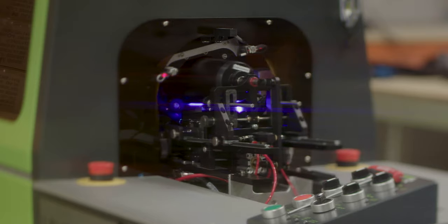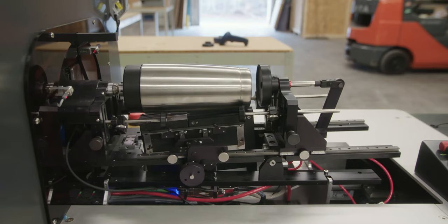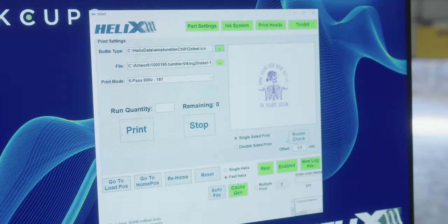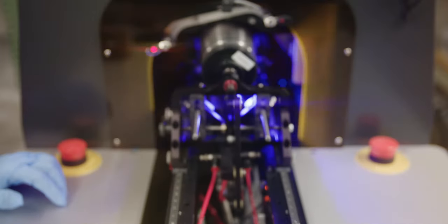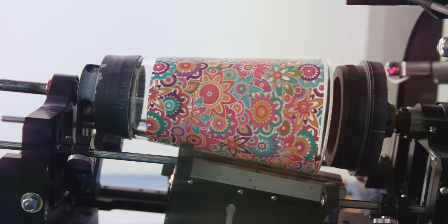The Helix is very easy to change over. If you go from a cylinder to a taper, you recall the settings, the machine adjusts the angle, you change your tooling, you import a new graphic, and you start printing. The whole process takes about five minutes.